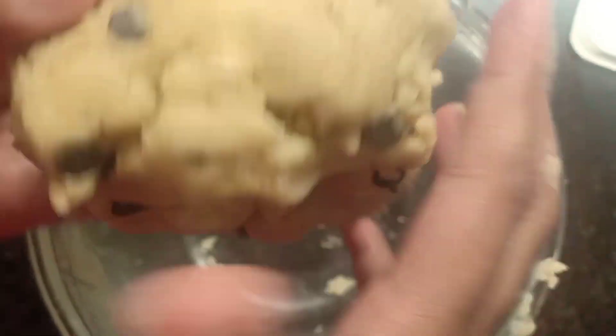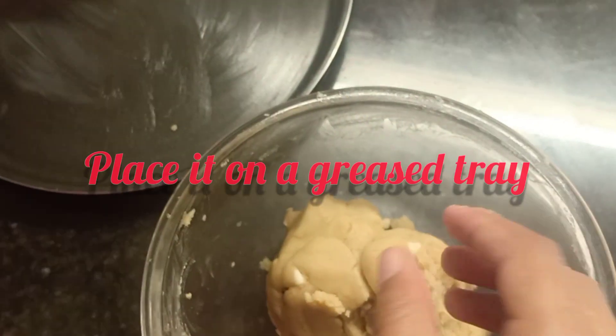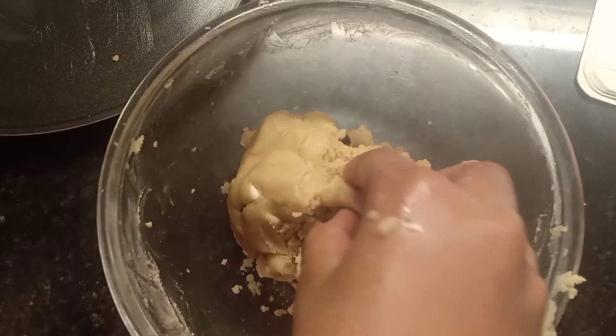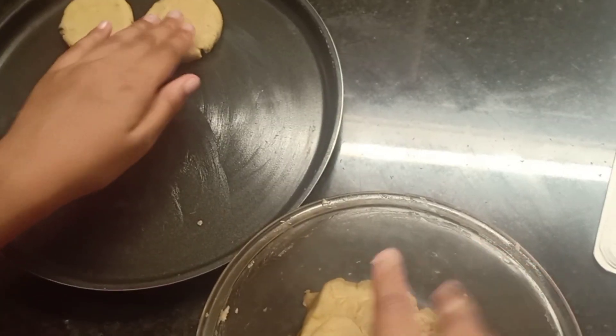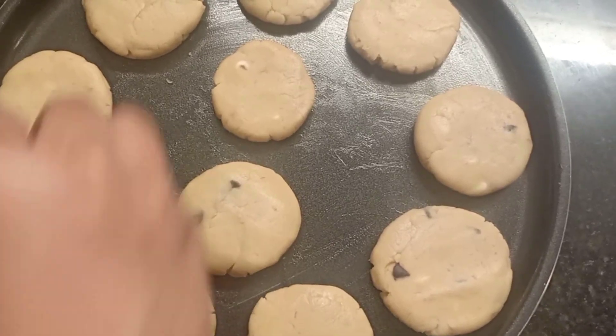The dough is ready. Now let me make a ball and flatten it. Do it for the rest of the dough.